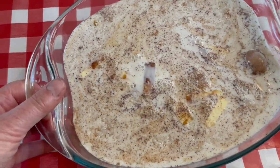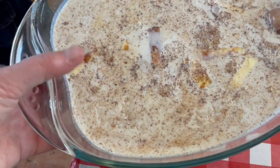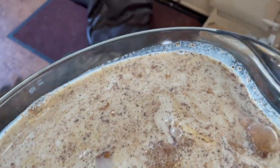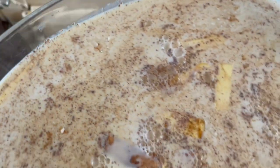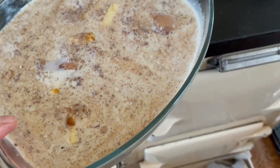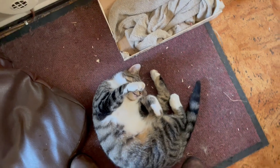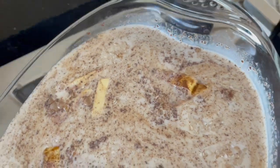I bring it over very gently because I don't want to splosh it everywhere, to the Aga where Time is sleeping. I don't want to step on Time. The shelf is in the right place — still don't want to step on Time. A little bit surprised.